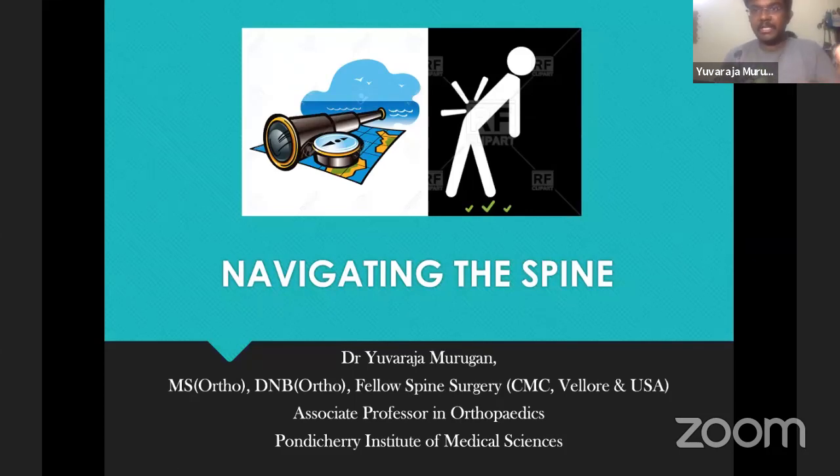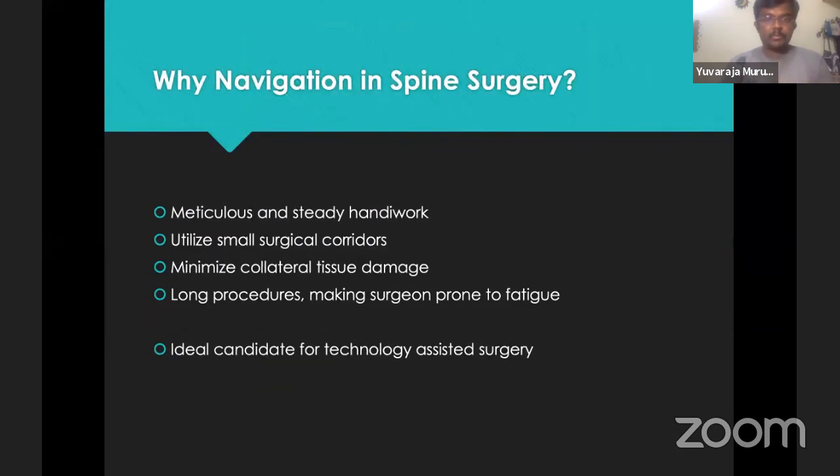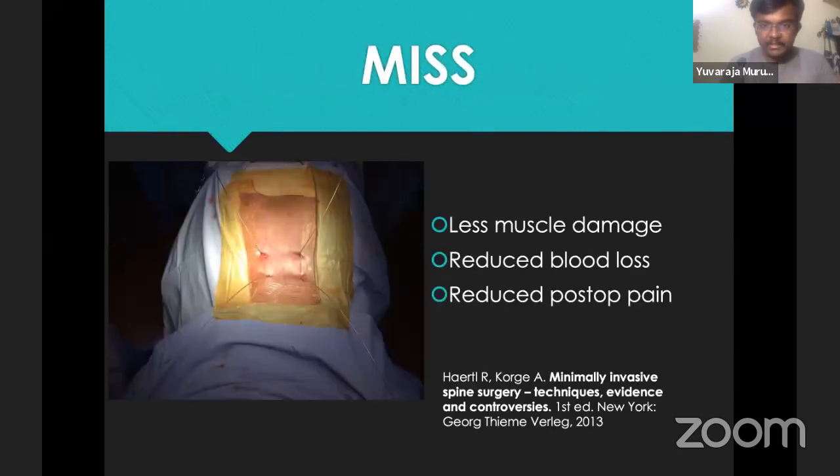I am going to talk on navigation in spine surgery, just an extension of how we do spine surgeries. The outline is: why we need navigation, the concept of navigation and workflow, patient outcomes per literature, and robotics in spine surgery. Why do we need navigation? Spine surgery needs meticulous and steady work. We use small corridors and need to keep collateral tissue damage at a minimum. Most procedures are long and the surgeon is prone to fatigue. Spine surgery is an ideal candidate for technology assistance. MAS has less missile damage, reduced blood loss, reduced post-op pain, and improved recovery — all beneficial for the patient.